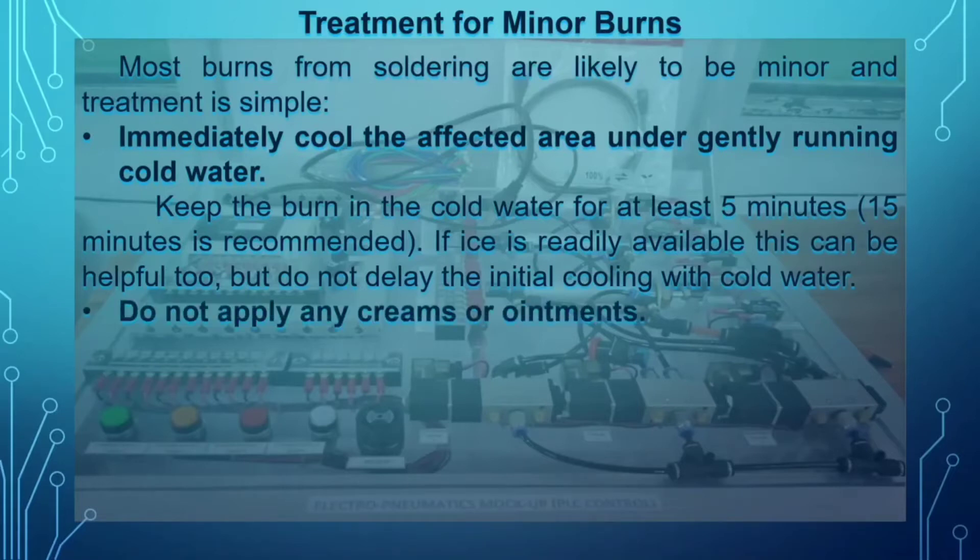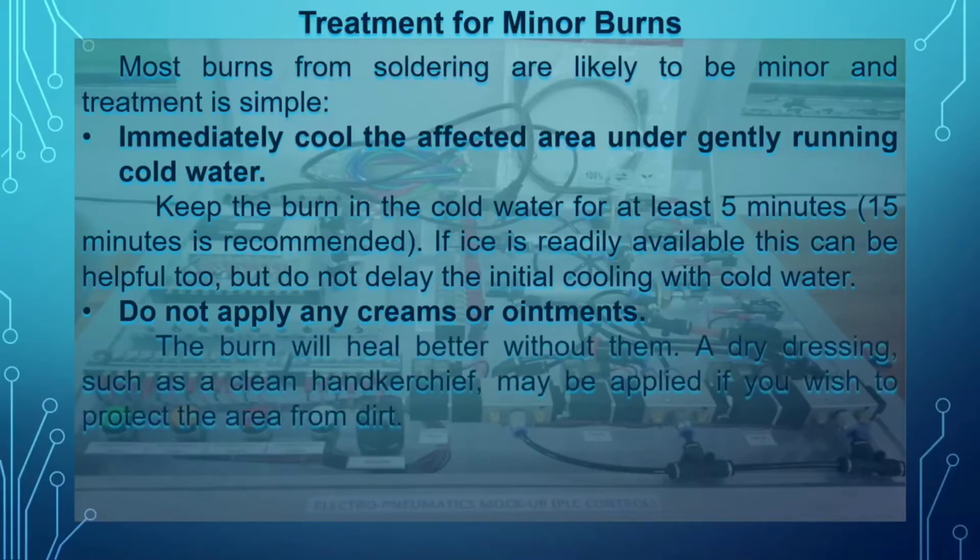Next, do not apply any creams or ointments. When we get burned during grilling or cooking, we often immediately put on cream or ointment like tomatoes, Colgate, or toothpaste — but in reality, the burn will heal better without them. A dry dressing such as a clean bandage may be applied to protect the area from dirt.